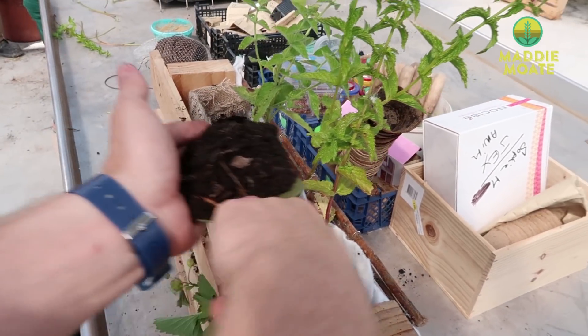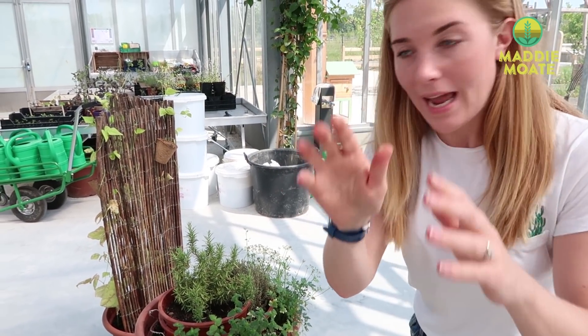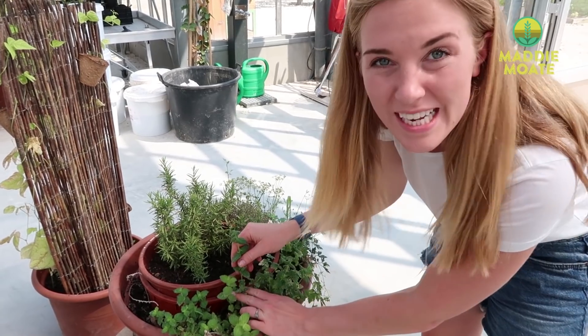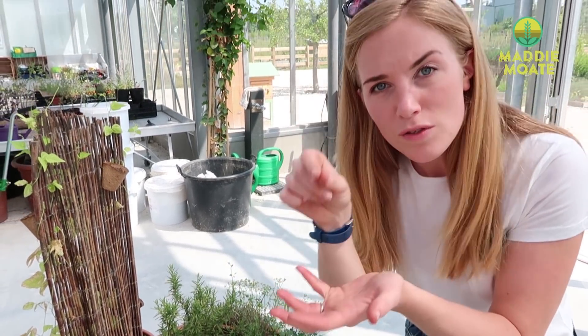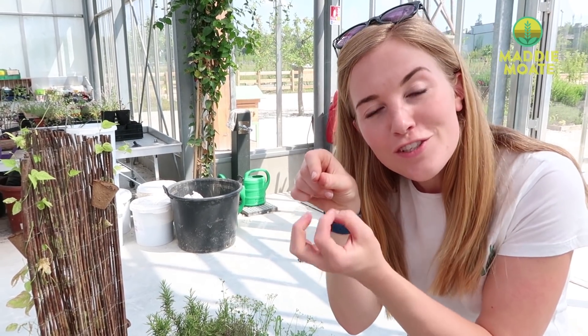We took mint from outside — that is a huge mint plant — and were able to just take some sprigs that already had the roots on them. However, if you only have a little bit of mint that's still fairly new, you can take a cutting and put the mint in a cup of water for about a week, and it will start to grow the roots. That's when you can plant it inside a planter.